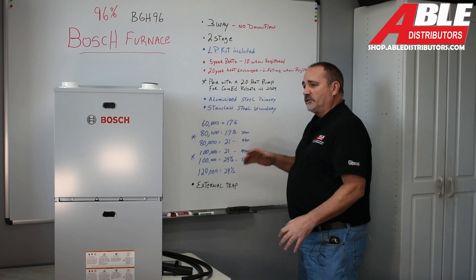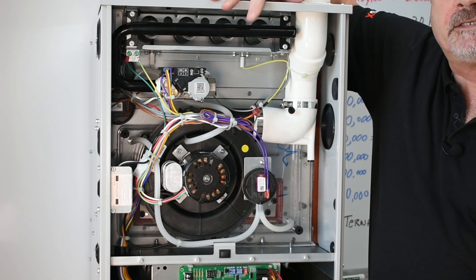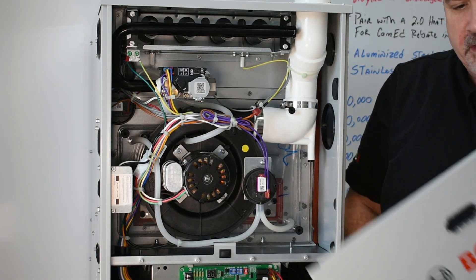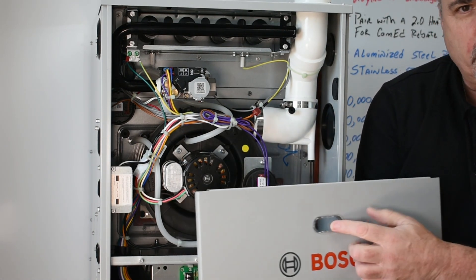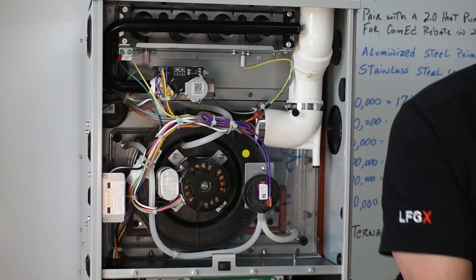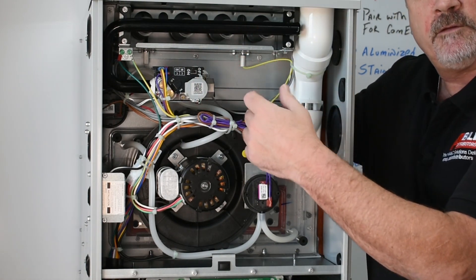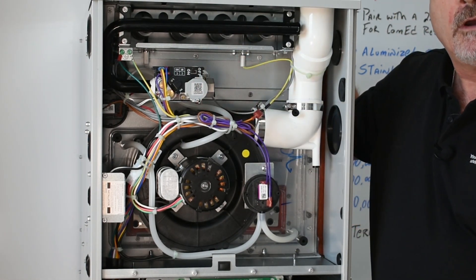That's it in a nutshell — let's open it up and check out the inside. Now we're inside the upper compartment. What I like about this is the upper door has a window just like the lower door does, which I think is unique. That way, if a homeowner wants to call you, they can look through and say, 'I don't see any flame' or 'I see glowing but no flame.'